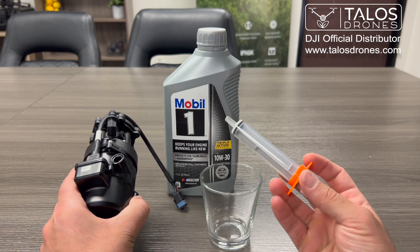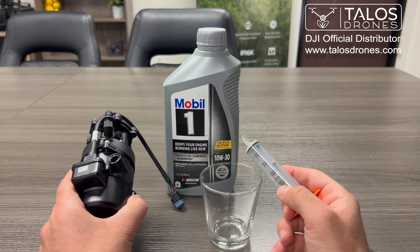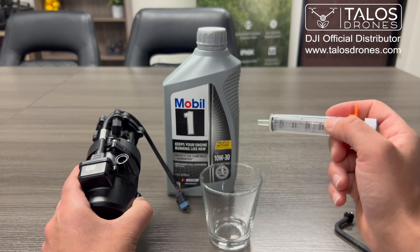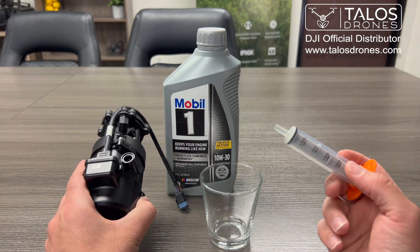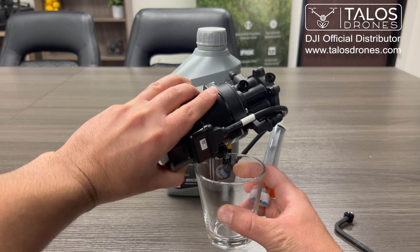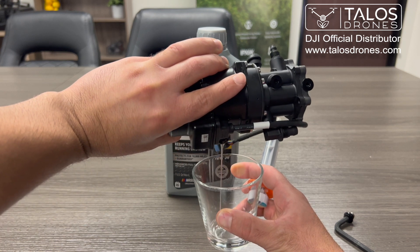You will need one of these as well — actually if it's bigger it's better. This is only 10 milliliters, but you will need to put 30 milliliters of 10W30 inside the oil chamber. To empty it, you just move it that way.